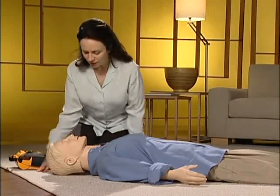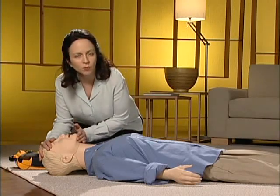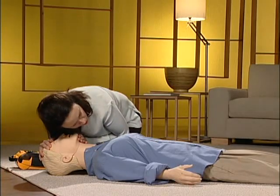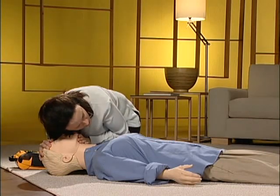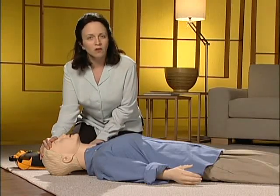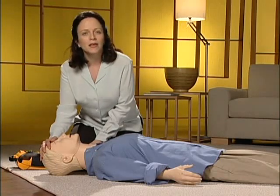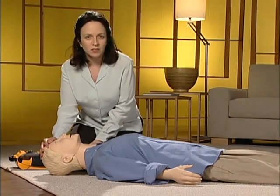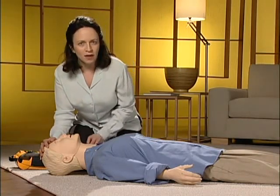Next, open the airway. Tilt their head back and lift their chin, and check for normal breathing. Place your ear over their nose and mouth and listen for breathing. Look at their chest to see if it rises. A person in cardiac arrest either does not breathe at all or has abnormal breathing — again, abnormal breathing might be gasping or snoring breaths. If they're still not responding and you don't see or feel normal breathing, give two breaths.